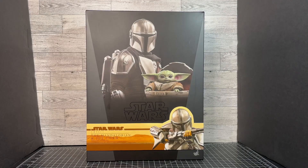This Hot Toys set has been in my collection for a while now. I think this set came out around 2020 if I'm not mistaken. But this is a great set either way, and I thought I'd show it off today. So let's go ahead and take a look at the packaging.